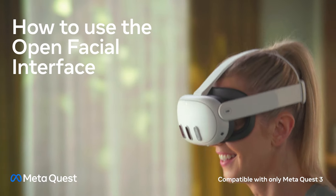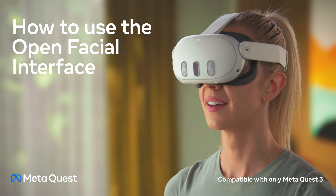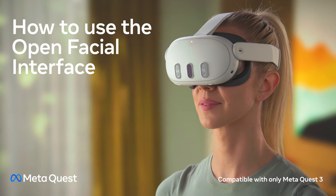The open facial interface is designed to conform to your face shape, providing a comfortable fit while the airflow keeps you cool and dry during intense play or workouts.